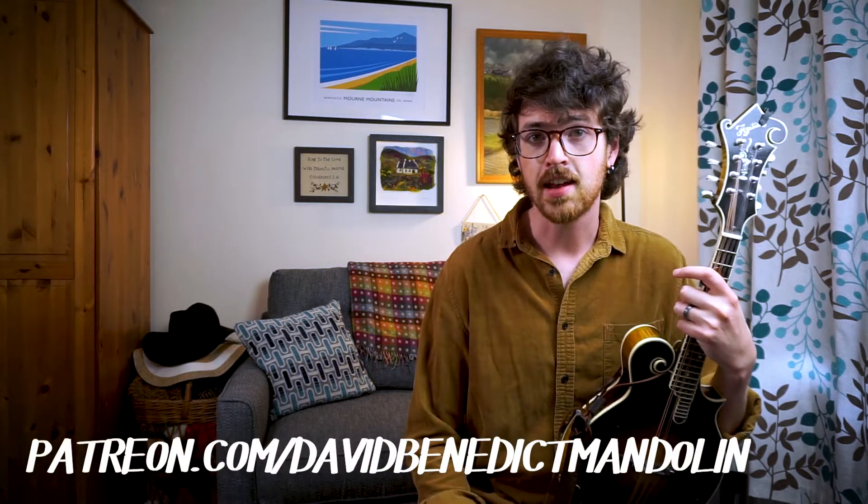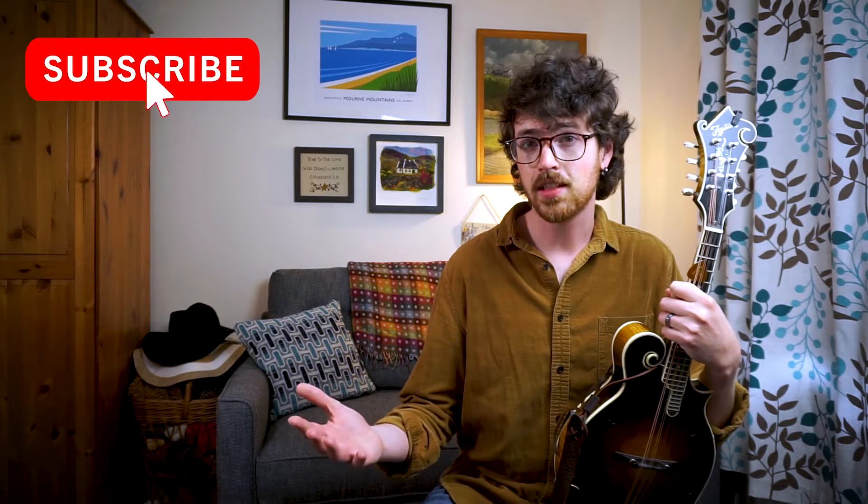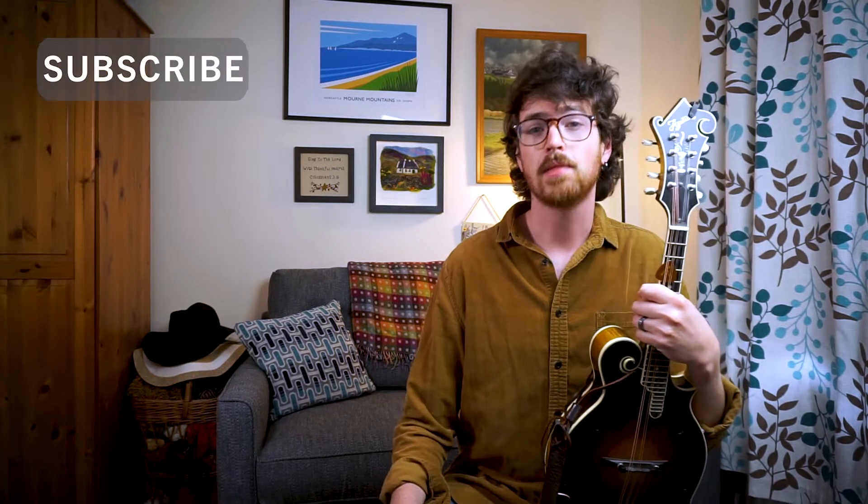I've got a version of the melody and of Jake's harmony part for you to tackle, and you can get a PDF version of the transcription over at my Patreon site. I've got a bunch of other goodies there that you won't find here. As always, thanks so much for the likes and the subscribes. Let's get to playing this tune.